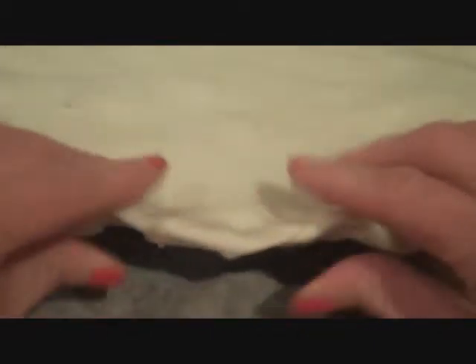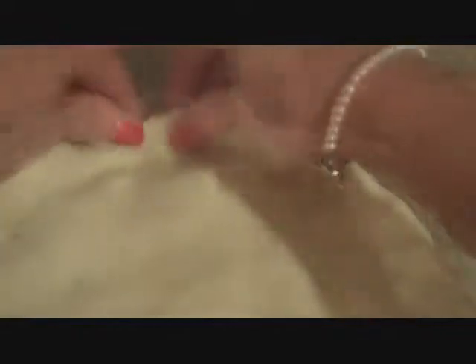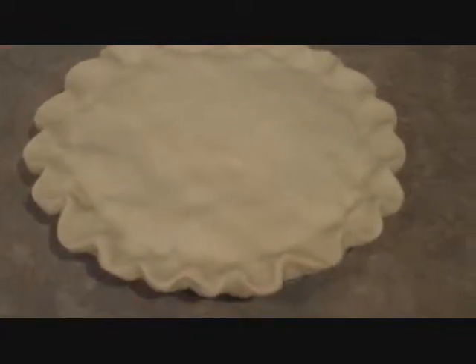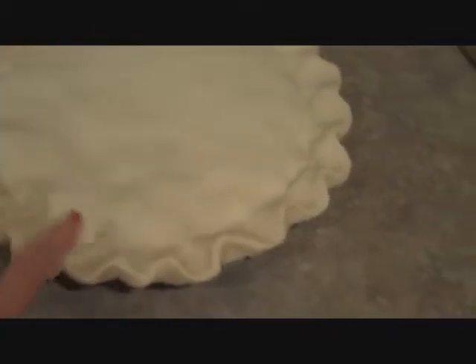You've got two pie shells, so you want to kind of incorporate those together as you go around the pie, just like so. Now that we've finished sealing the edges, just fluff up our sides. You want to go around the entire pie crust.